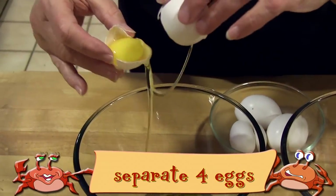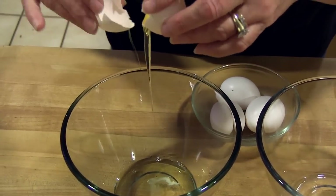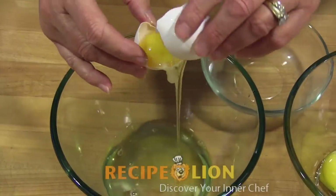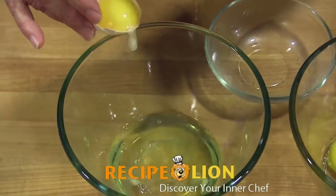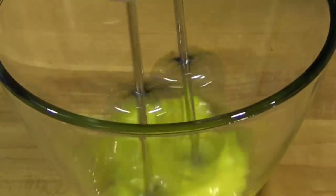Start by separating your eggs. Beat the egg yolks until they are light in color and creamy.